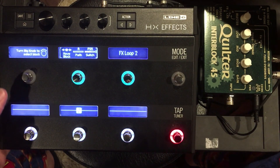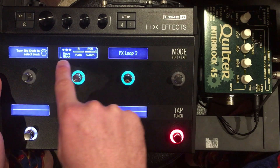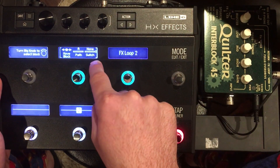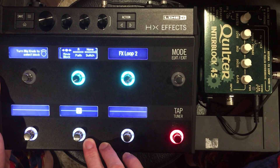So I'm going to go back into signal flow mode and choose this area by touching the switch. Then I'm going to change that assignment to none because I don't want the effects loop to be assigned to a switch.